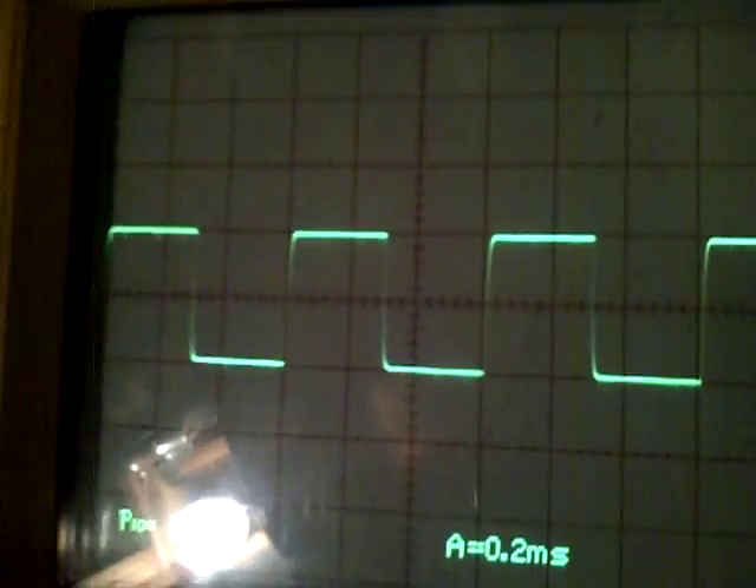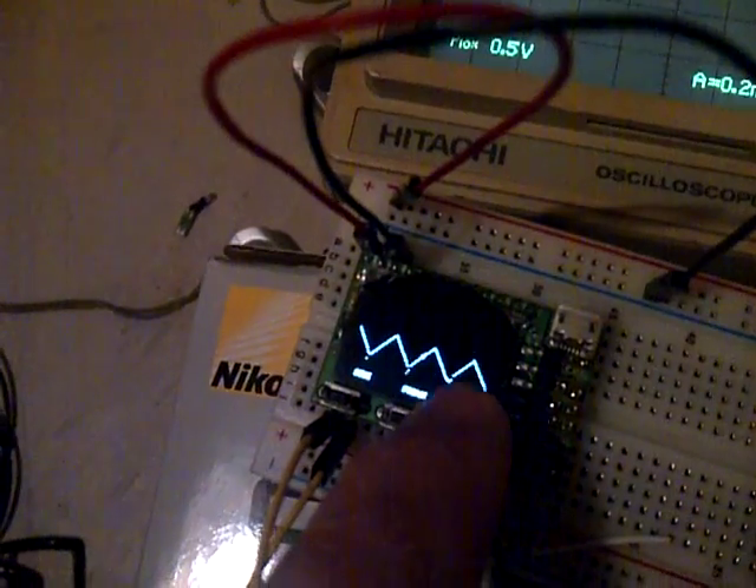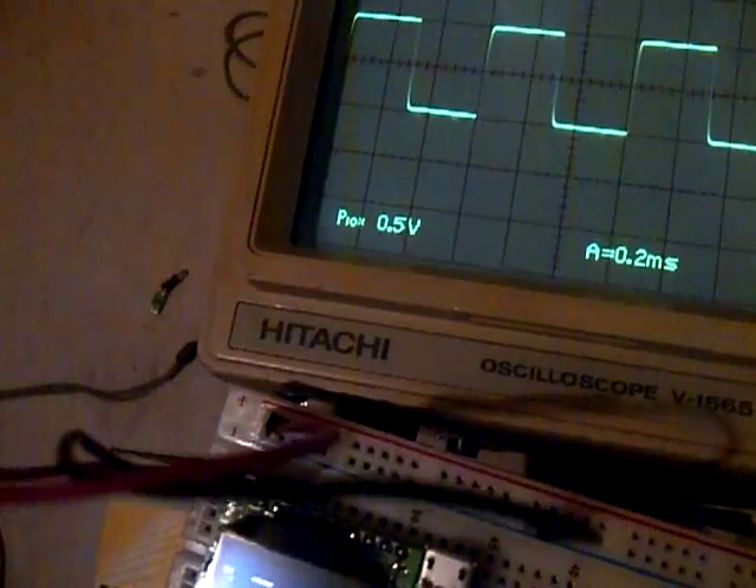As you can see here, I've got a sine wave. I can go to a square wave — it's a really beautiful square wave — and I can switch it over to a triangle wave as well.